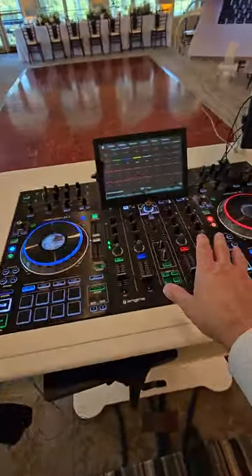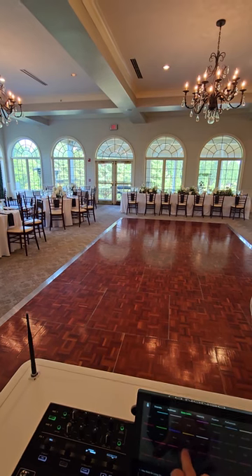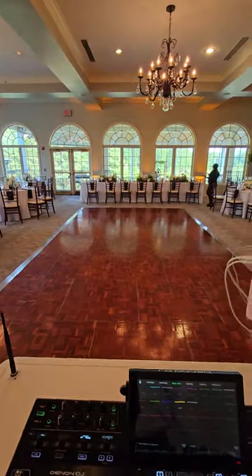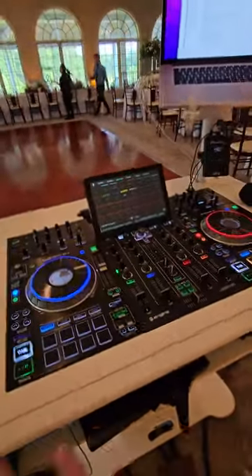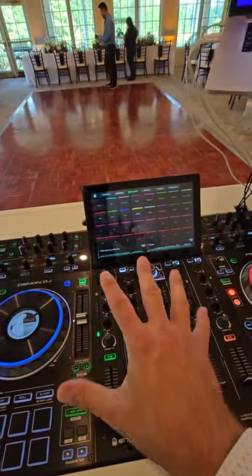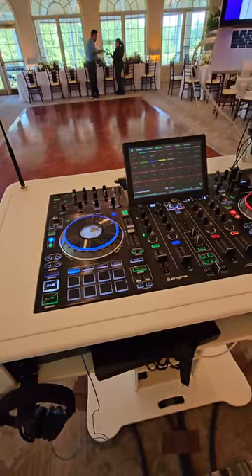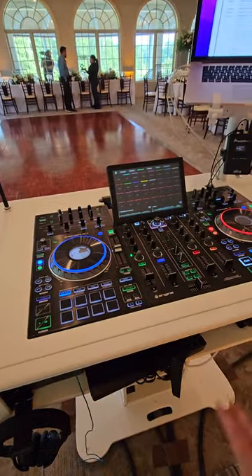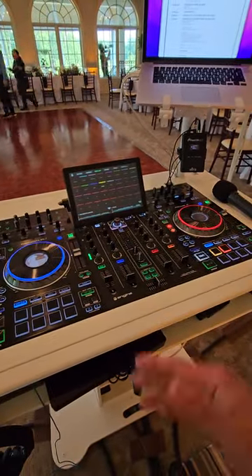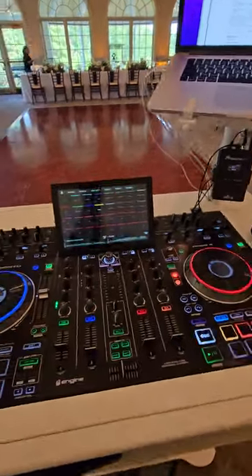I'm running the Prime 4, and with it I can also run my lighting — I can turn them off or change colors, which is pretty cool. I really believe that MP3s sound far better on this player than off a computer running Virtual DJ or Serato. I'm really impressed with the whole Prime setup; I've been using it for about four years now.